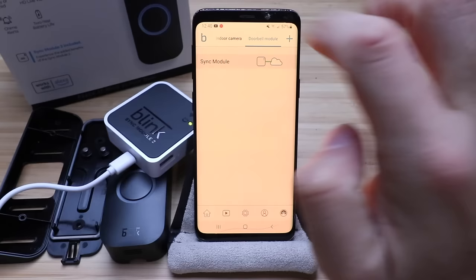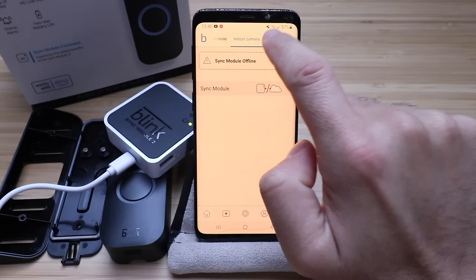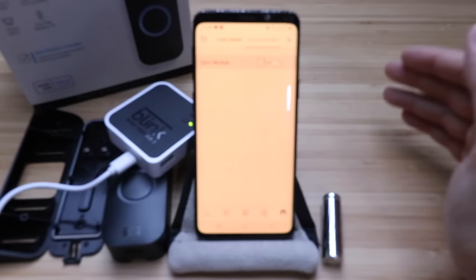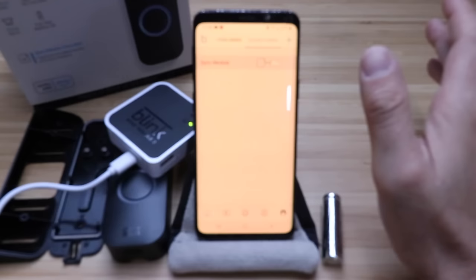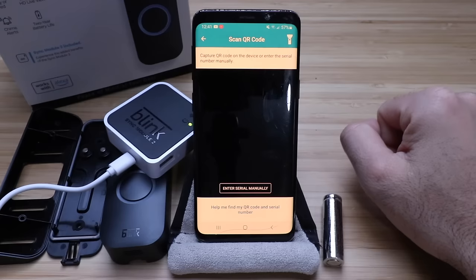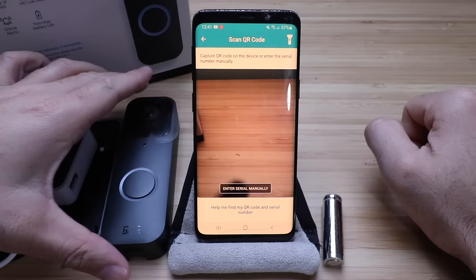Let's go back to the app. Now we're going to go to the doorbell module, which is the device we just set up. If you already have a sync module connected, this is where you would get started setting up the Blink Video Doorbell — you wouldn't need to go through those previous steps. Now go ahead and click the plus symbol in the upper corner, and we're going to add a device. We're going to select the Blink Video Doorbell and scan the Blink Video Doorbell QR code.